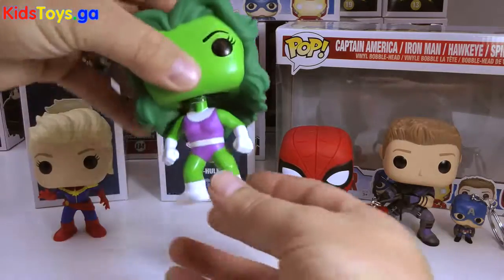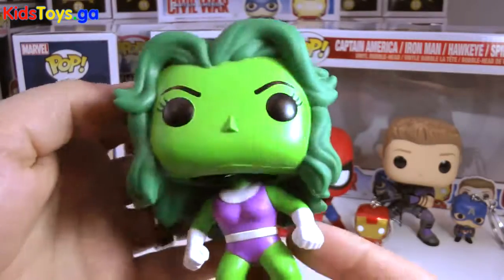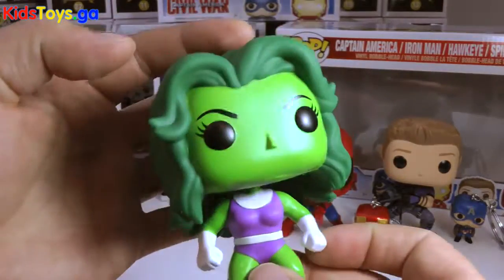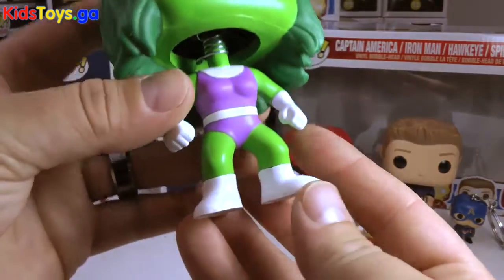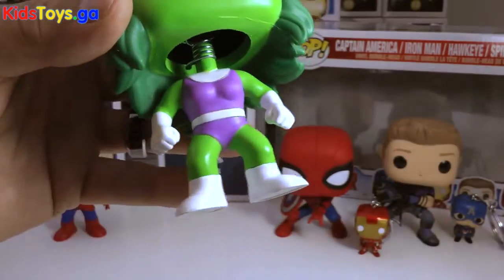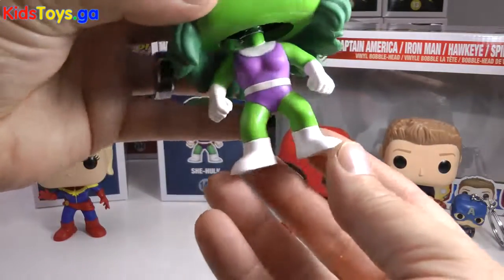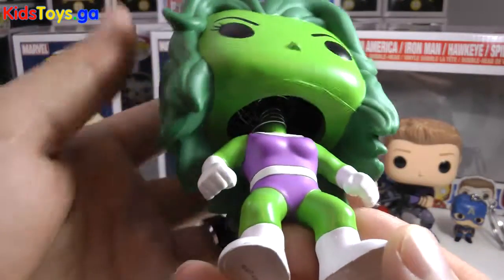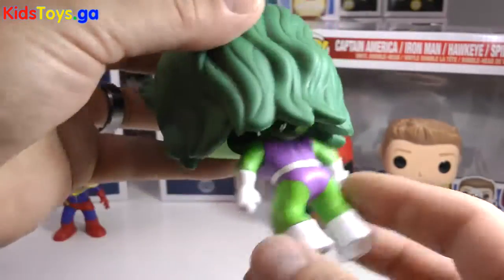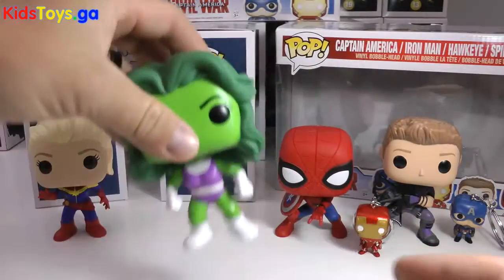One of my favorites from this collection is She-Hulk. I love the color — check out how vibrant that green is with her green hair. Just a huge piece of hair on this head, and very, very bobbly. I love the shiny white boots. She has very shiny, glossy boots and glossy gloves. And that cool purple for her suit with the white belt going around the back. Such an awesome, classic-looking Funko Pop. I love this one — very glad I got that in the collection.